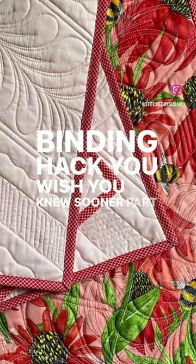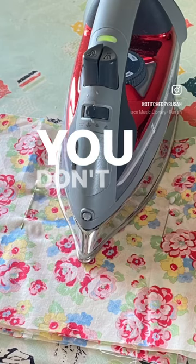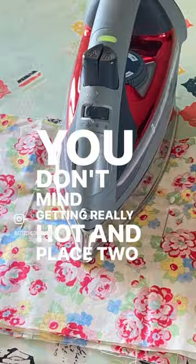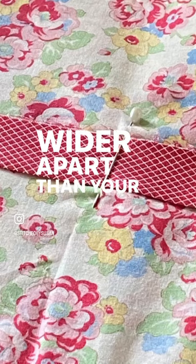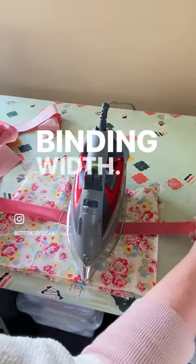Binding Hack You Wish You Knew Sooner, Part 4. To press a long strip of binding, have an ironing surface that you don't mind getting really hot, and place two pins a little wider apart than your iron. Anchor each of them with a tuck above and below finished binding width.